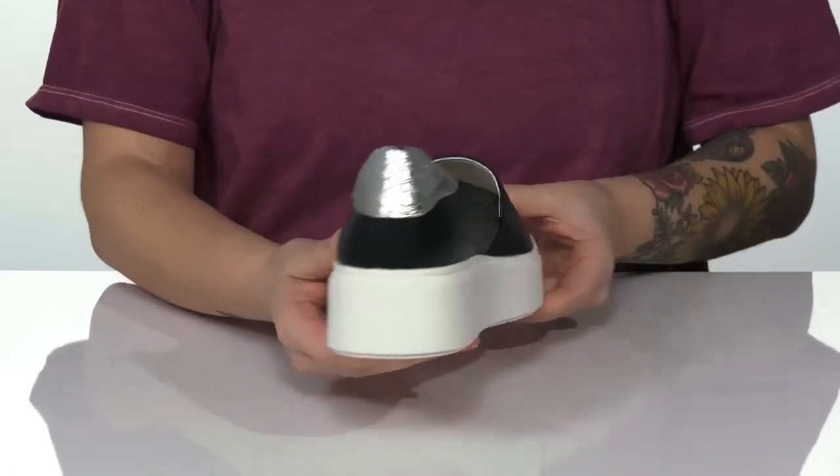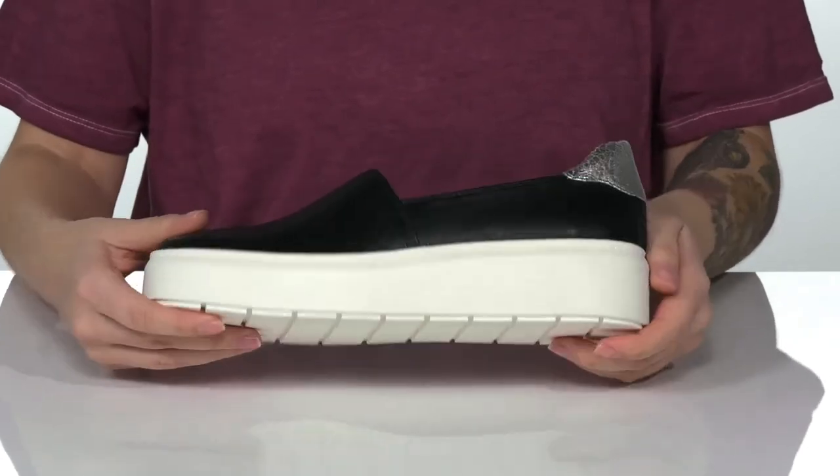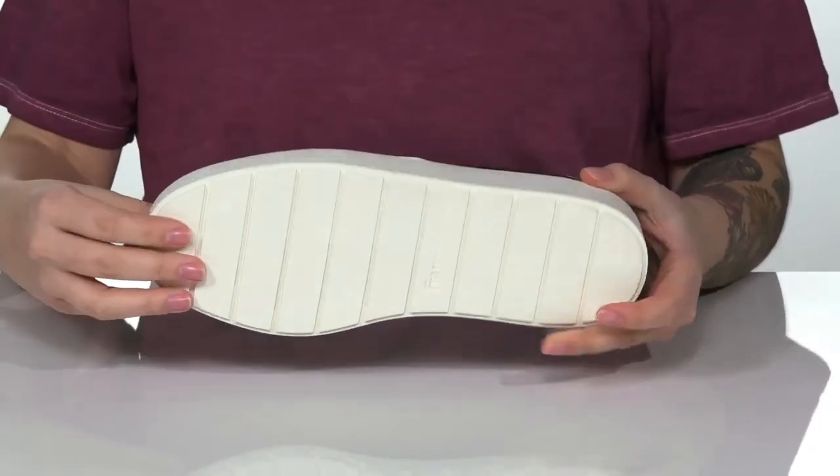These have a platform-style midsole that's going to boost you up around 2 inches in height. And underneath, there is a grippy outsole for traction.